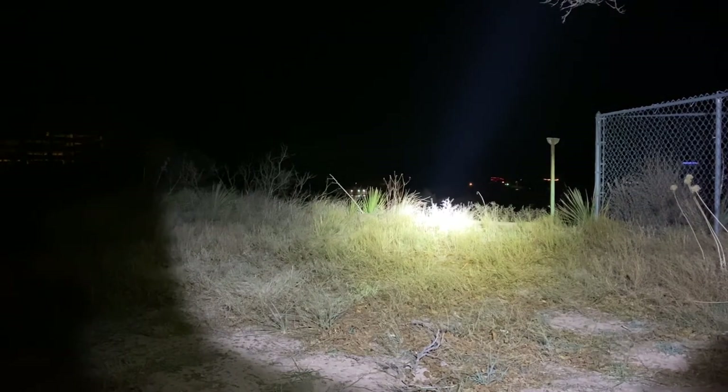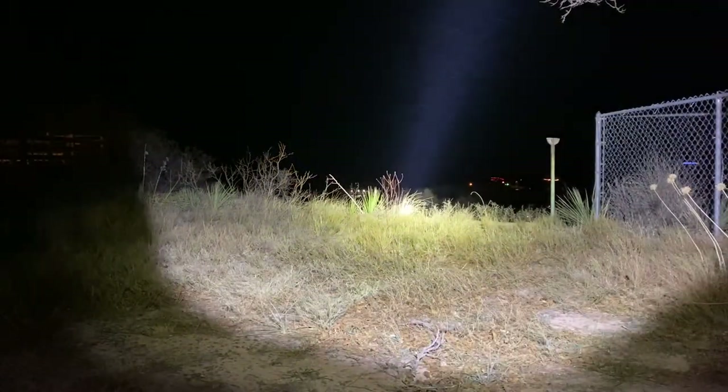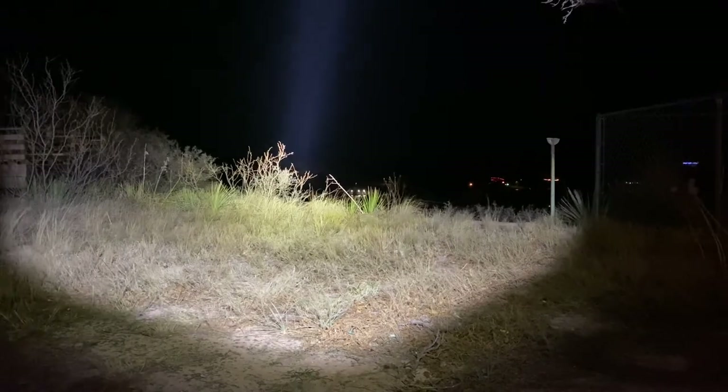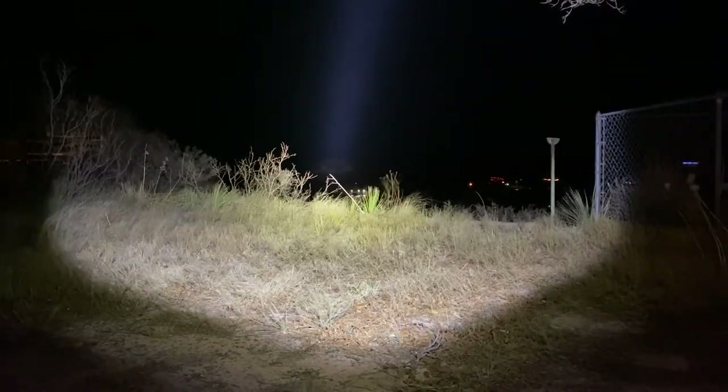Now we'll hook up one of the Steady lights — I've just got some alligator clips and we'll shine that out across the lake and see what we can see. Look at that — that's a pretty awesome spotlight there. It shines all the way across the lake and you can see pretty clearly to the other side. That's a good light.